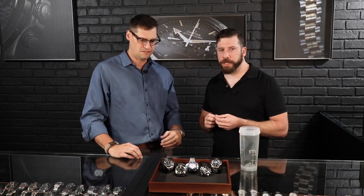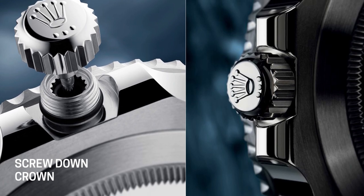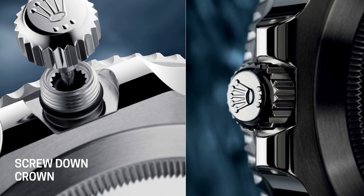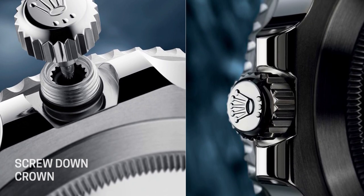Rolex didn't own that patent at the beginning — Hans Waldorf actually borrowed that from someone else. But that came with the original oyster case, which evolved into the Submariner nowadays. Now most pieces considered to be dive pieces have a screw-down crown. What we mean by screw-down crown is that you actually unscrew it counterclockwise — lefty loosey. It creates a seal against the actual case with a rubber gasket, because metal and metal doesn't seal very well by itself. Those improvements happened over the ages as technology improved.